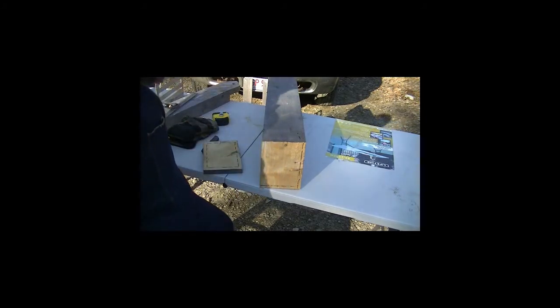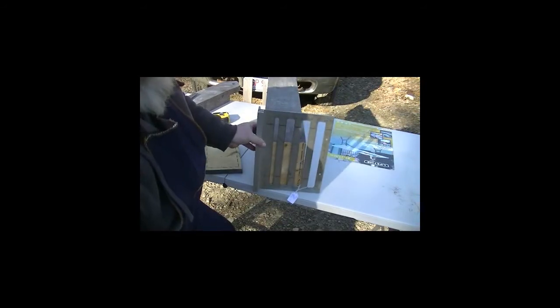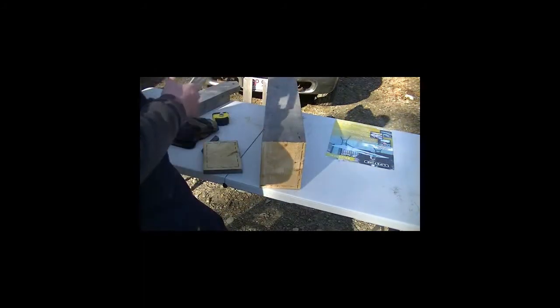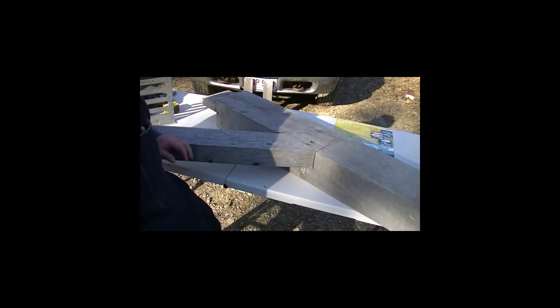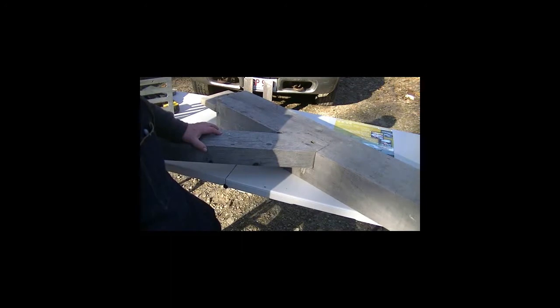Using my Big L layout template, I drew those lines with a Sharpie so that you could see them on the video. On this timber, which represents a tie beam in our building, I've inserted the brace. I've drawn the profile on the surface of the timber of the brace pocket or the brace mortise so that I can visualize what the inside of the timber is going to look like.